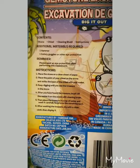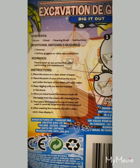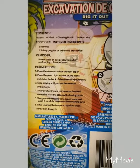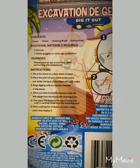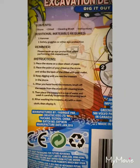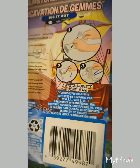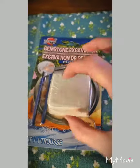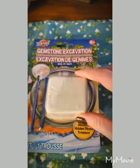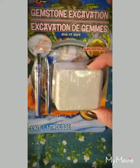We're gonna pretend to be pirates slash archaeologists and dig out some jewels. The directions say additional materials required: a hammer, safety goggles or other eye protection, and then it includes a stone chisel, cleaning brush, and instructions. This is a dollar store product, so if we're successful today I will be getting more. I'm not quite sure how I'm going to set this camera up, so get ready for some wonky angles.